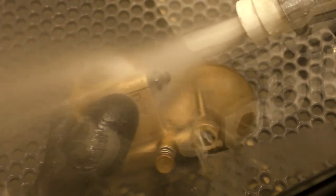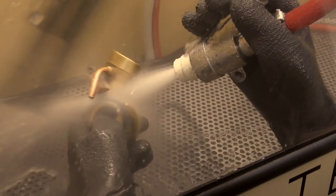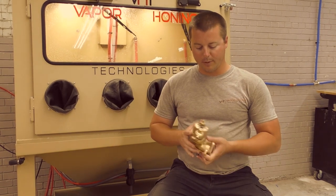We flow across the peaks and the valleys of the surface, cleaning everything with the flow of the water and the abrasive mixed together. So we're able to get a very deep, detailed clean on this particular part.